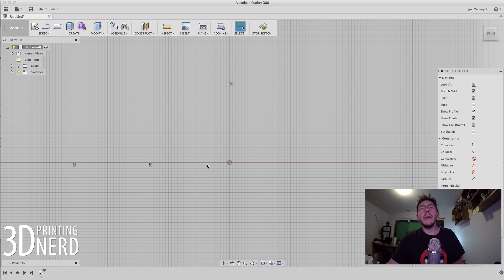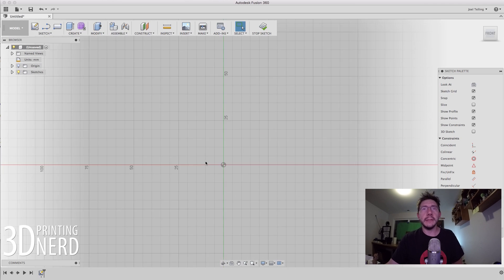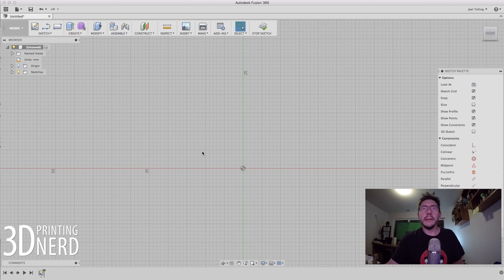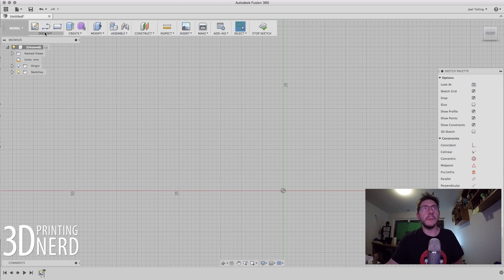The idea with these sketches is I'm going to rotate this sketch around an axis in order to get a three-dimensional object. Knowing that, I'm going to have to draw half of it. So if I want my maker coin to be four inches wide — four inches is roughly 100 millimeters — this sketch would start out at 50 millimeters. I'm going to go up to Sketch, then Line.